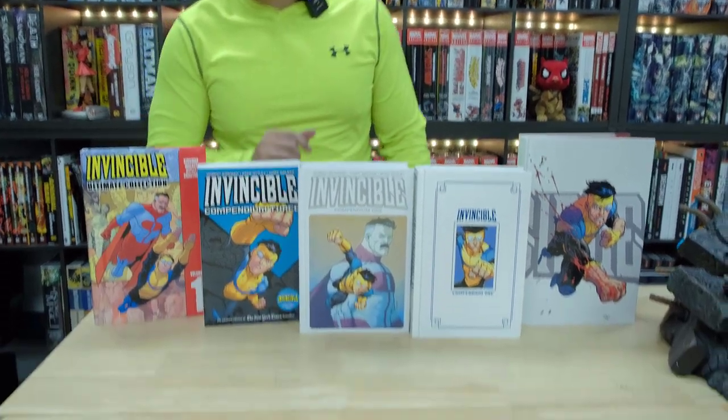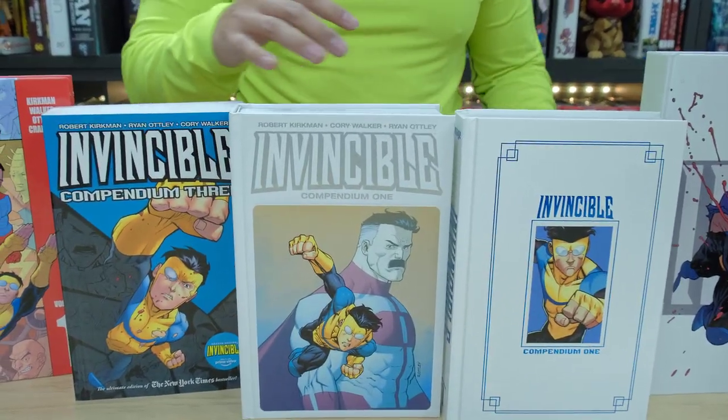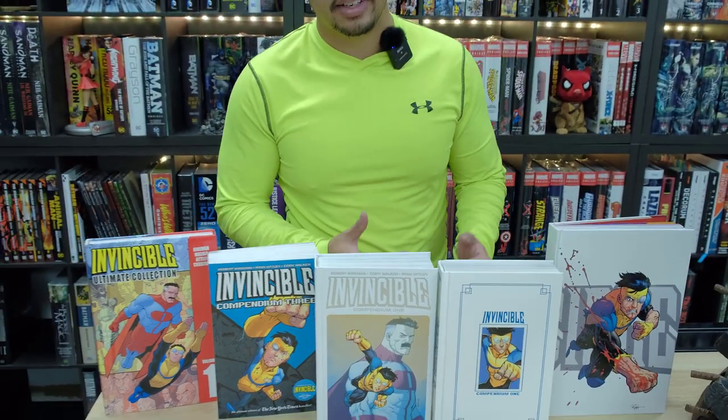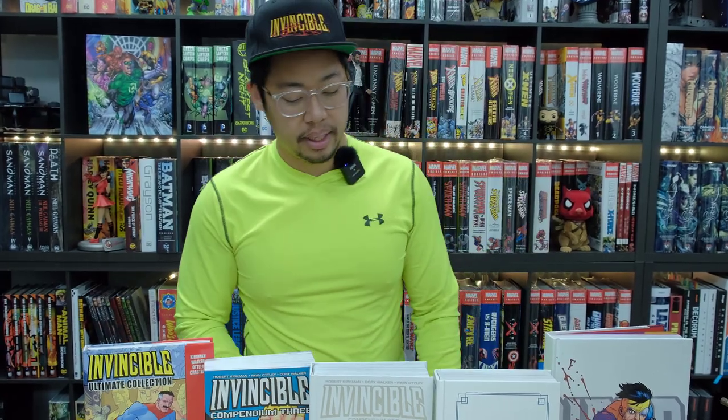What's up YouTube? You know what time it is — it's Invincible time, my favorite time of the year. So we have the new Invincible Compendium Hardcover Edition that just came out. We're going to do a video comparison because I've been getting a lot of requests about the differences. Honestly, there's no real difference with the Compendium content, but I'll show you all the formats you can collect.